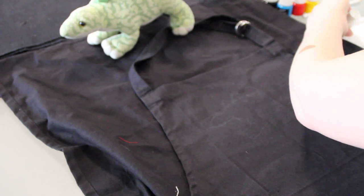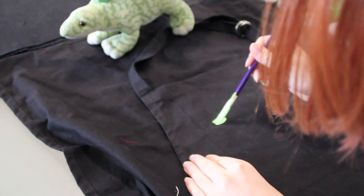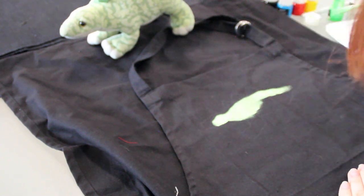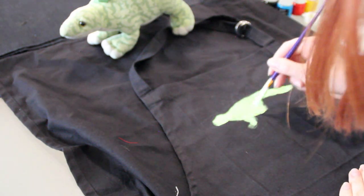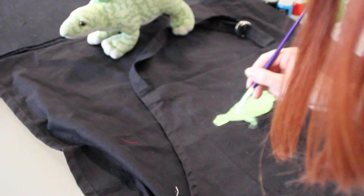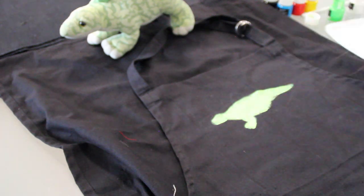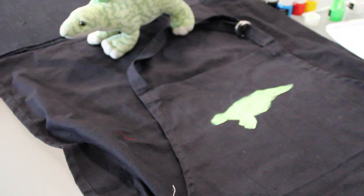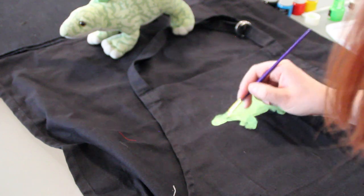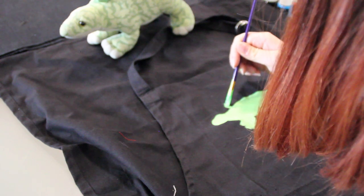The white pencil didn't work the best, so I'm jumping in and creating a light green for the base of the design. I've just mixed a slightly darker green for his back plates and tail spikes, so now I'll add that on.